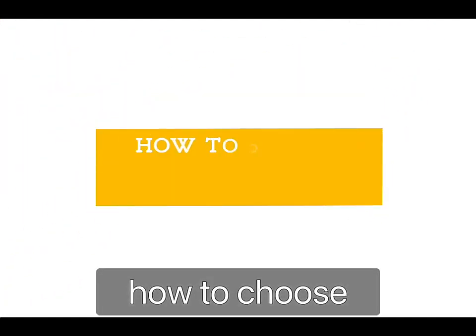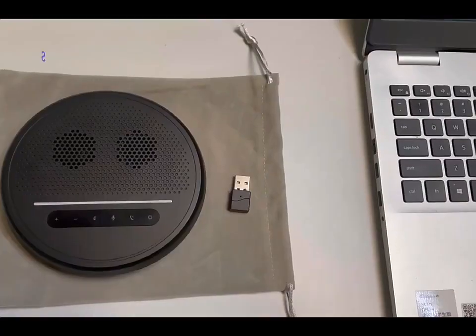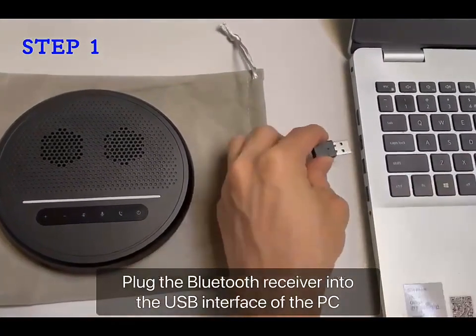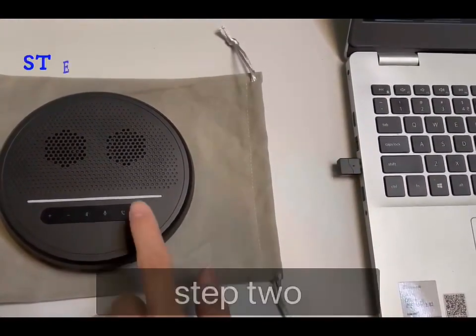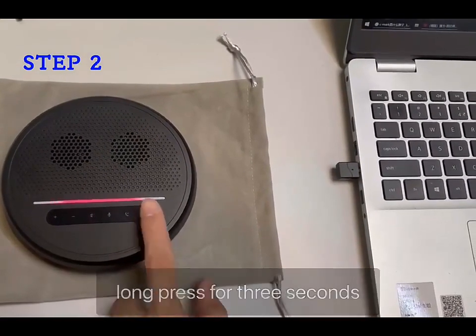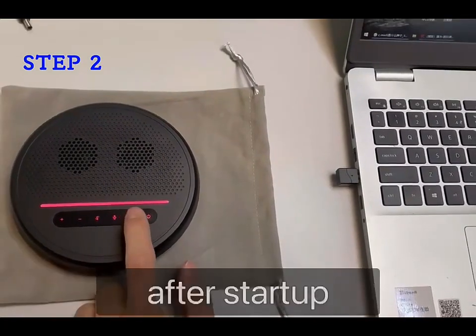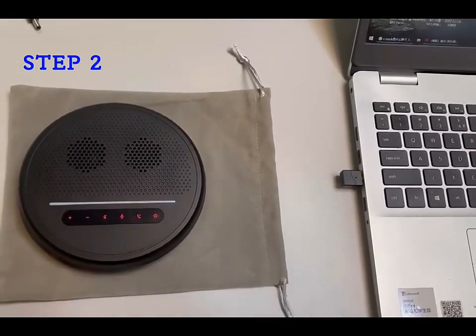How to choose a Bluetooth wireless microphone. Step one: plug the Bluetooth receiver into the USB interface of the PC. Step two: long press the power switch button for three seconds to start. After startup, long press the pairing button for two seconds.